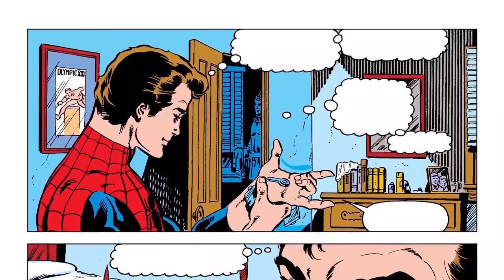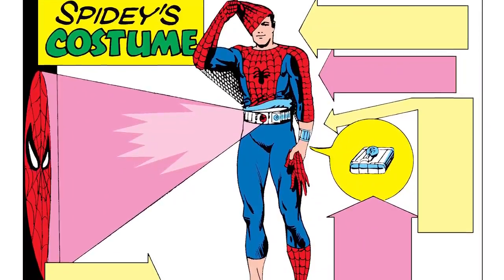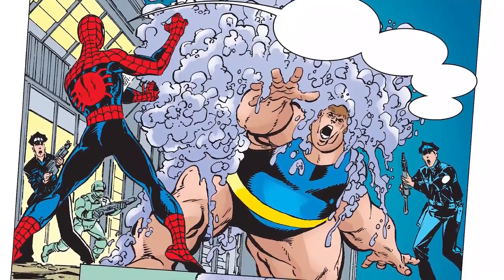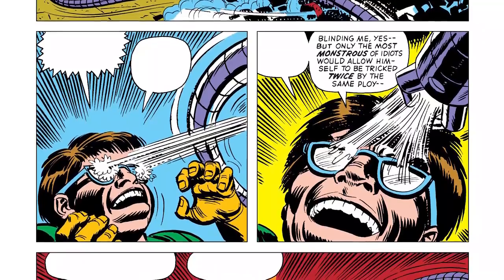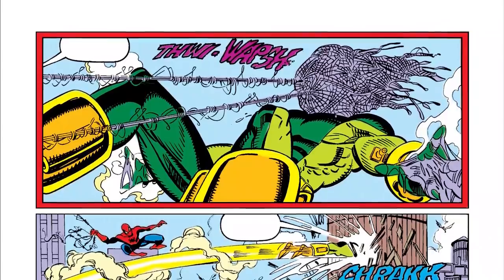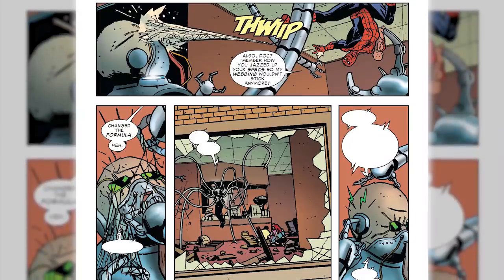Spider-Man keeps his web fluid in special cartridges that are pressurized to 300 pounds per square inch. He also keeps extra doses on a belt underneath his costume which holds around 30. In a pinch, these cartridges can be cracked open to unleash a lot of webbing all at once. The basic web fluid has also changed over the years. For example, Dr. Octopus made it so that Spider-Man's web wouldn't stick to his glasses anymore, which proved to be a hassle considering that's Spidey's favorite way of blinding his opponents. A few decades later, Peter changed up the formula and bam, it sticks.